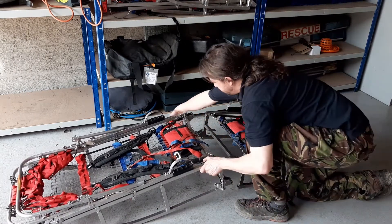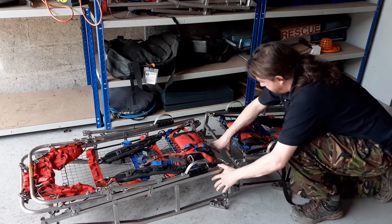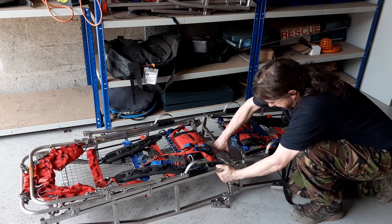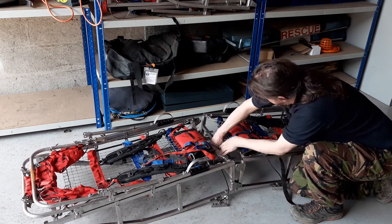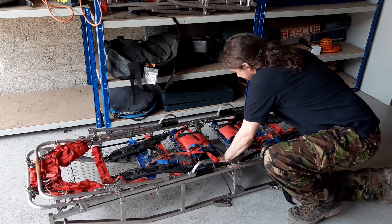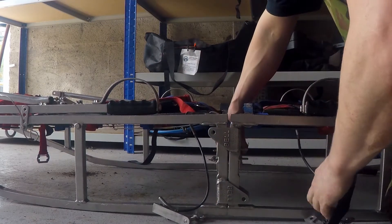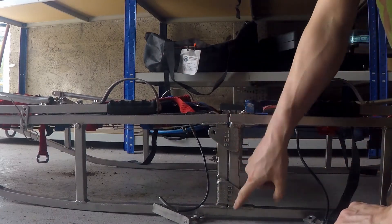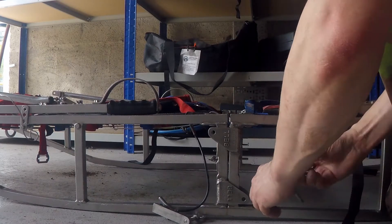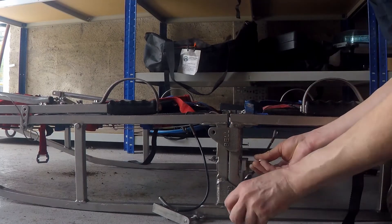One advantage of doing it solo is that if any of your fingers get caught, it's your own fault. So if we bring the stretcher together starting off horizontal - we can do that - but the problem is it has a habit of wanting to sag apart, so it's not aligned properly. Not a huge problem though.